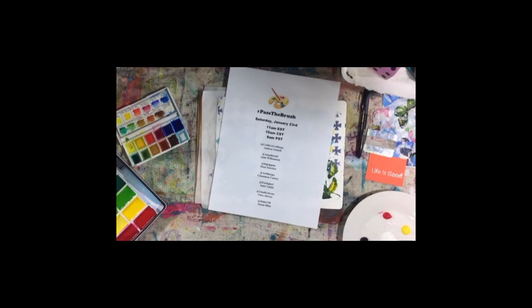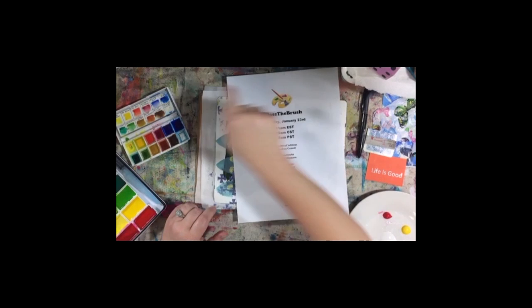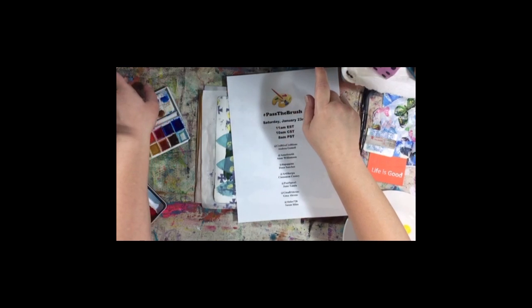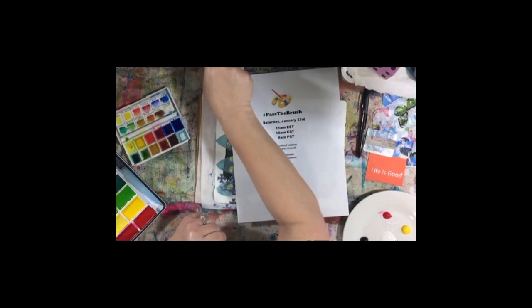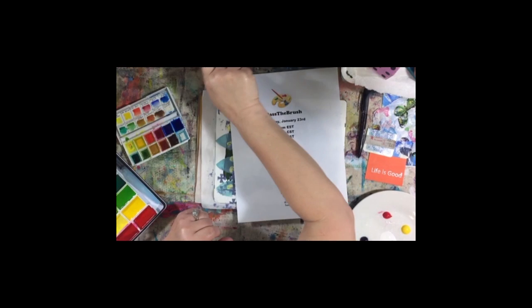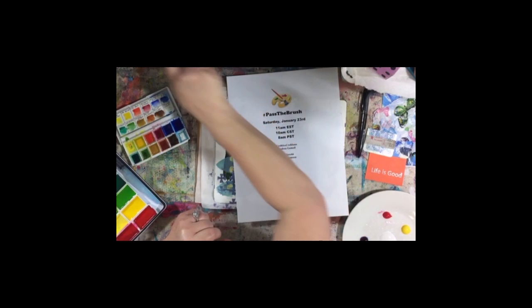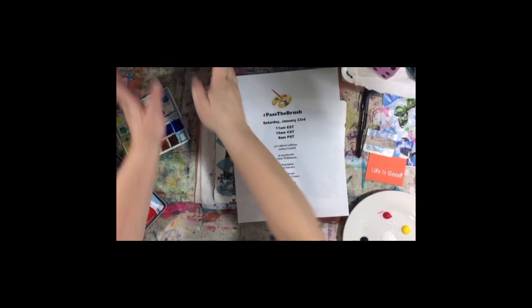Hey everybody, just getting situated here. Seeing myself on the Periscope is just delayed this morning — there's no good way around that. It's hard for me to see your comments if I can't watch the broadcast on the iPad. Oh, there I am.